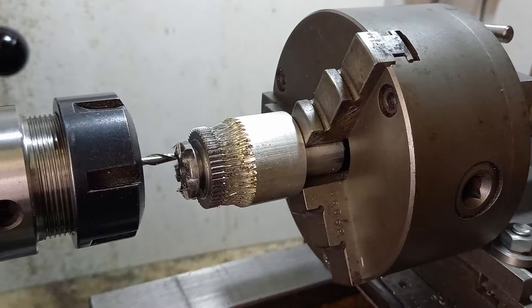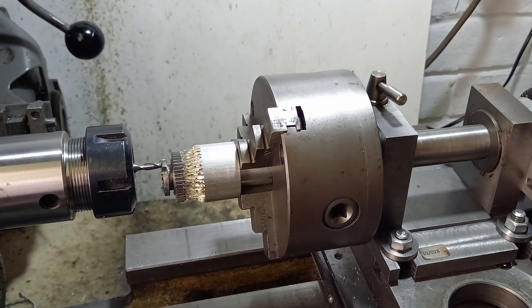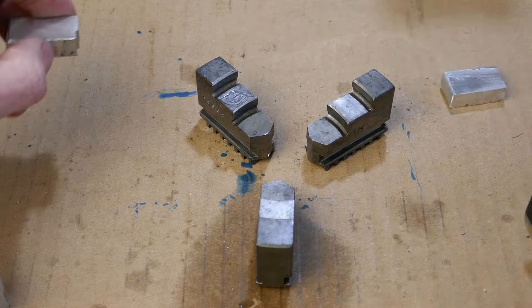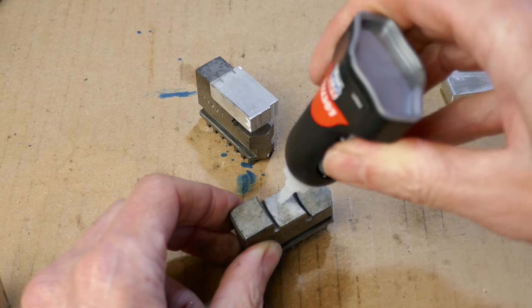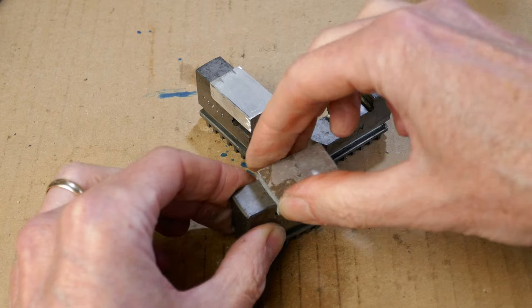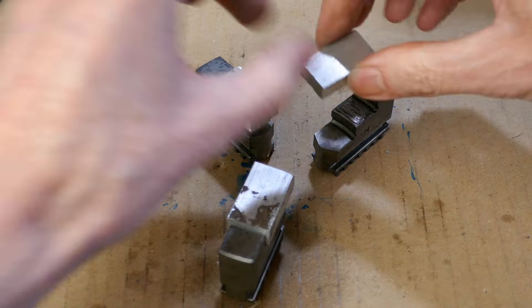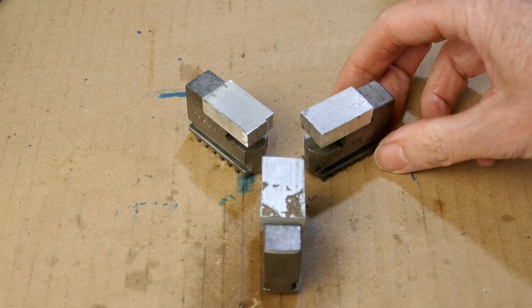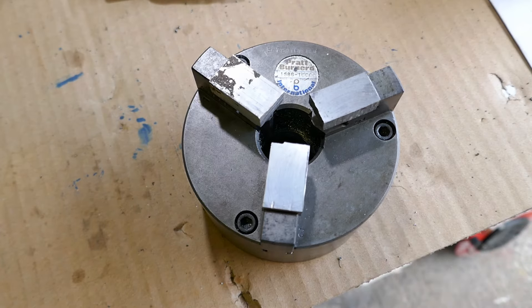This is the reverse gear and it has the dog clutch teeth machined integral with it. Here's the method I sometimes use to make soft jaws for the chuck — this basically involves aluminium blocks superglued to the chuck jaws. Soft jaws are a good way of holding parts like gears by their outer edge or the gear teeth.